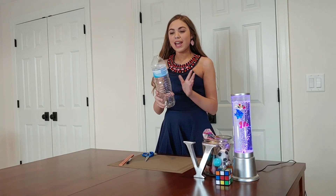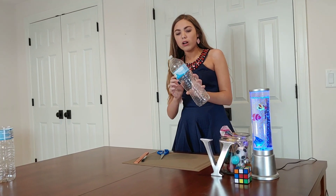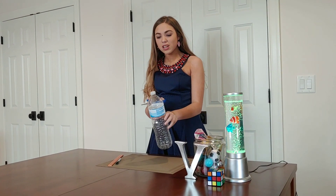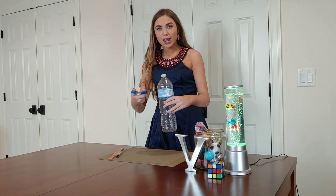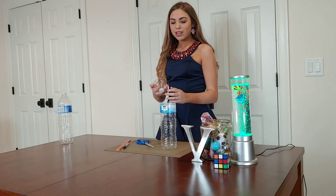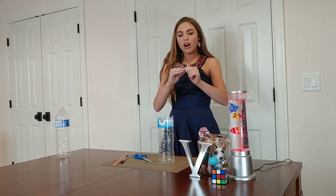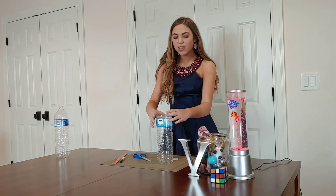The first thing you need is about a 2-liter plastic bottle, and what you're going to do is take some scissors and cut it right about the lid. We've got it all cut, and now what we're going to do is take the lid off and flip it over like this.